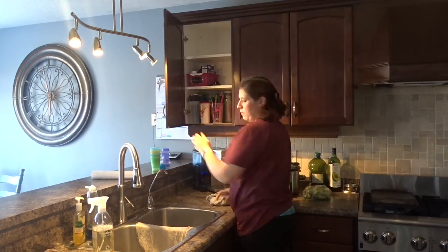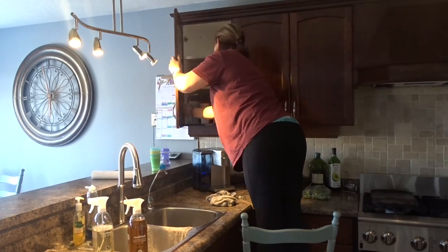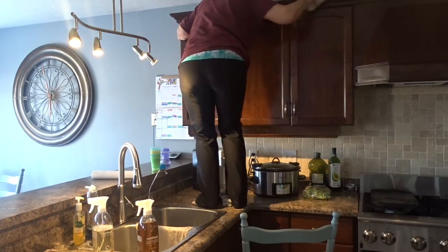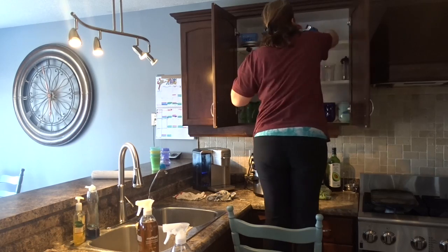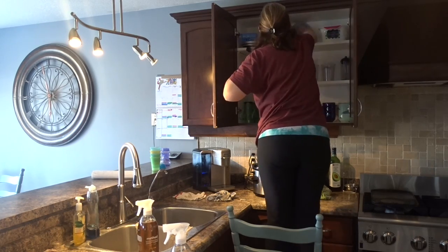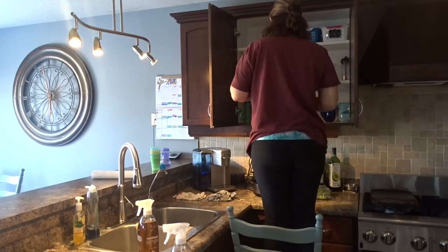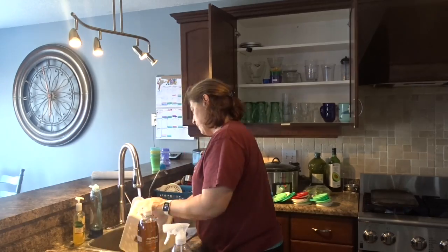And if you're missing something, you can add to it. I am using the Method Everyday Wood Cleaner — I like to use that when I'm dusting the cupboards and things like that. I'm not cleaning the fronts because I usually do that once a week on my regular kitchen cleaning day.